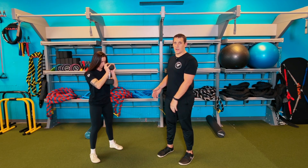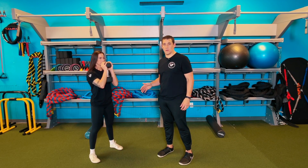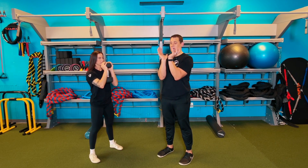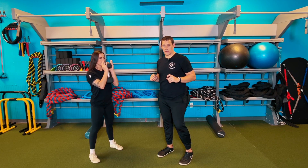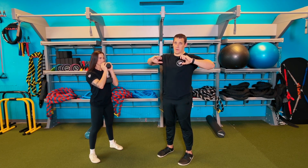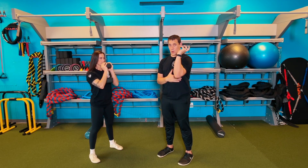Dumbbell Goblet Squat. Take your dumbbell and hold it parallel with your torso, both hands on the outsides cupping that end of the dumbbell and pulling the elbows in. We don't want that funky chicken elbow — we want those elbows in and that core nice and tight.